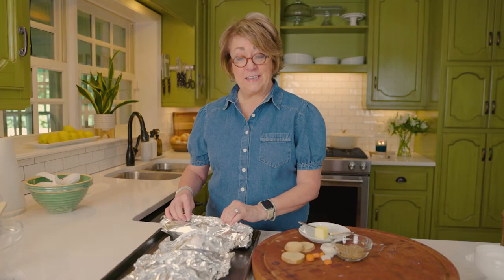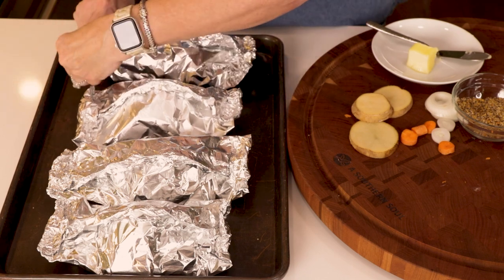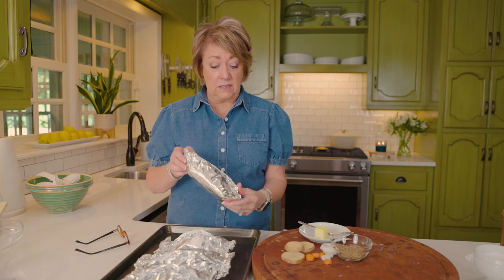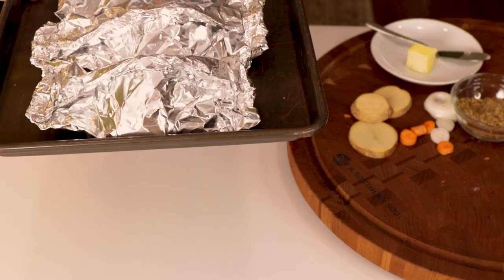I've made all four dinner foil packs and they're going in the oven. You can cook these so many different ways — today I'm using the oven as a time saver, but you can also make them on the grill or over a campfire. If you're into meal prep or going camping, these are great to make ahead because it's the whole meal in one packet. Make them ahead, store in the fridge, then cook however you like when you're ready.